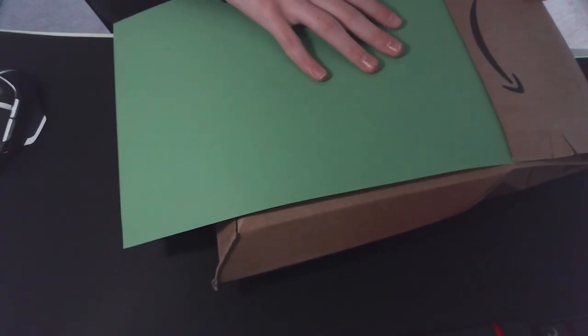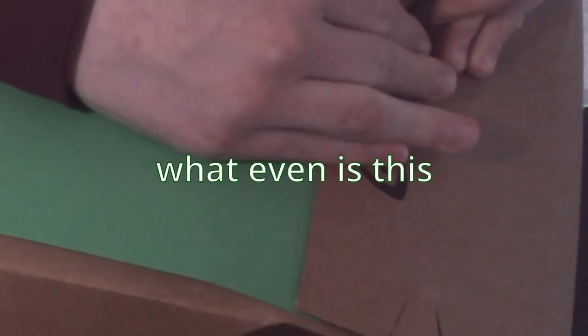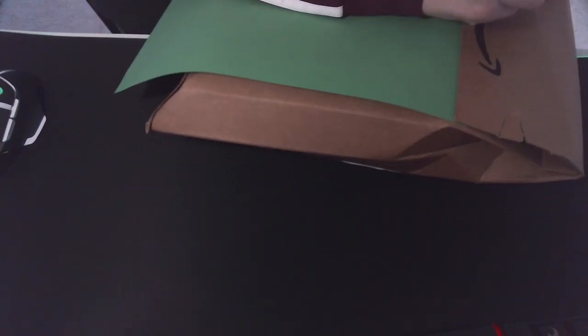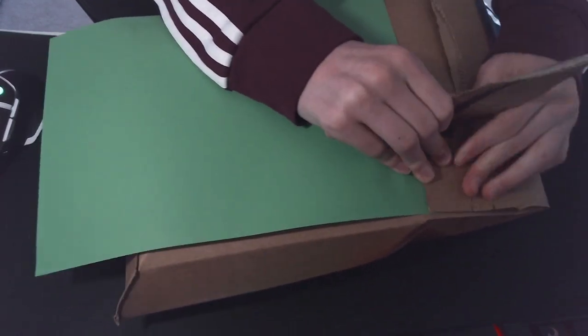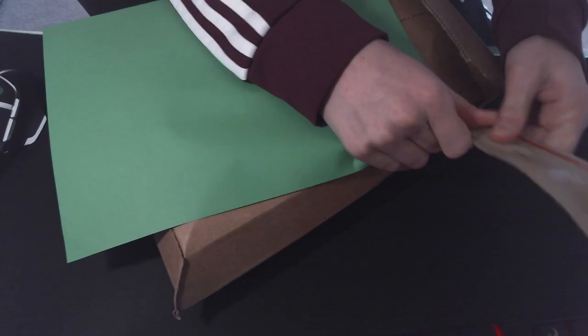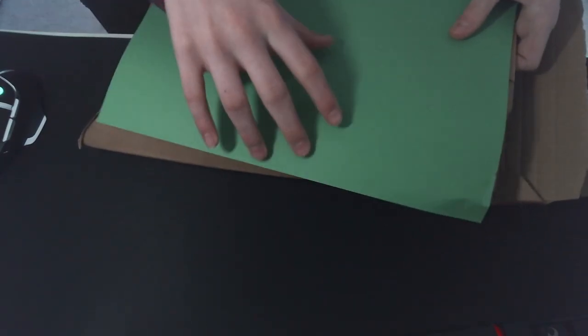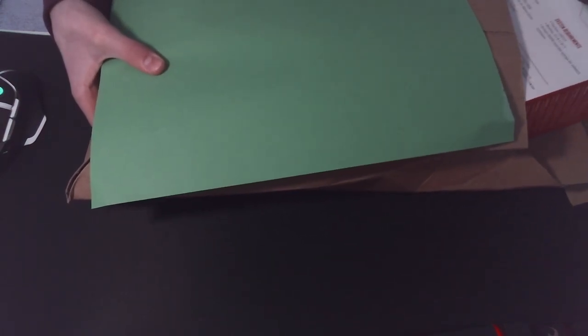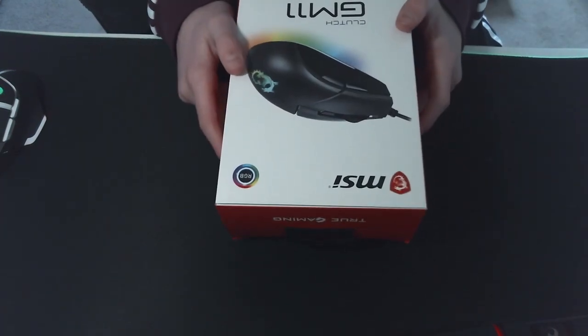I have absolutely no idea how to open this thing. This doesn't feel right. There we go. Yo, it's in there — something in there.